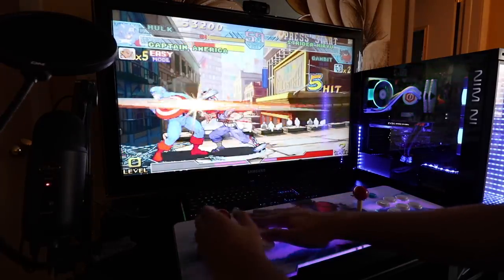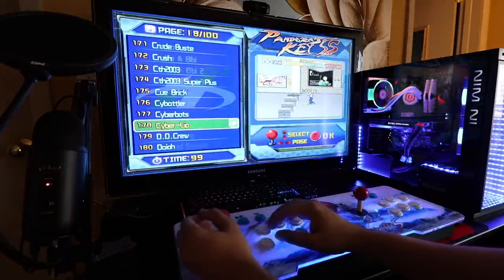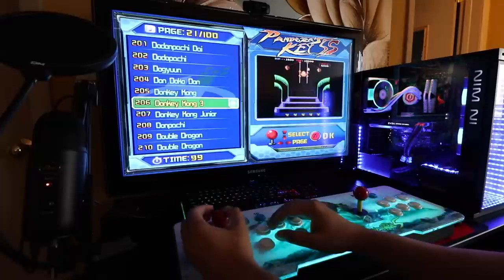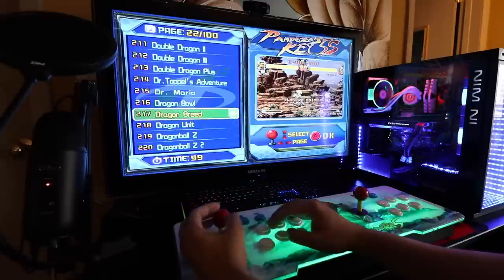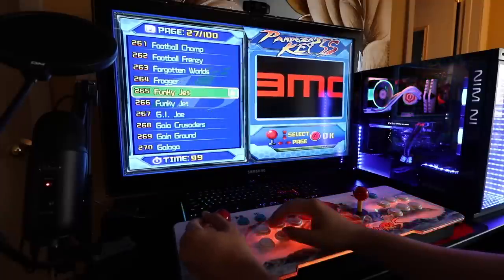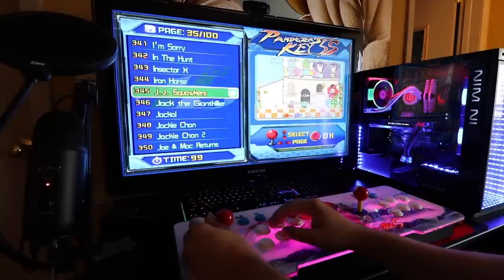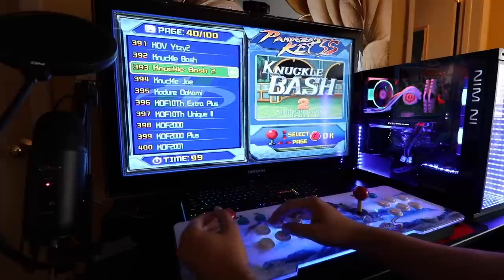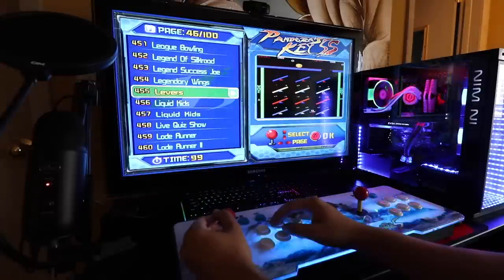Let's hit pause and exit, and then go ahead and play another game. Let's see what else we have here. So Donkey Kong 3, Donkey Kong, Donkey Kong Jr., Double Dragon — that's freaking awesome, I loved that game as a kid. Dr. Mario. Obviously not all these games are arcade games, but you do see a lot of them in here. There's Dragon Ball Z, Hyper Pac-Man, Jackie Chan, King of Fighters — I mean, a lot of different arcade games, especially fighting games. And Mario Brothers.